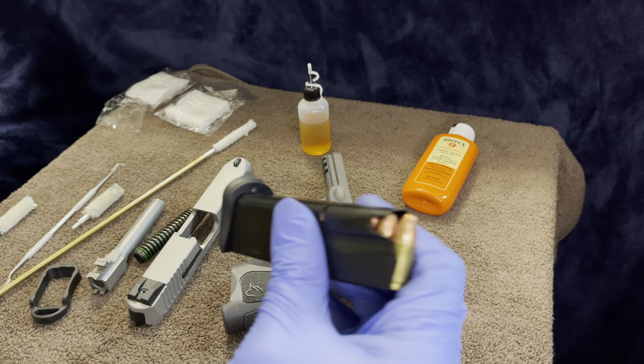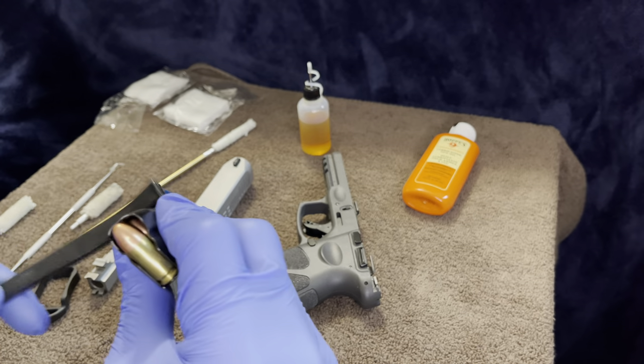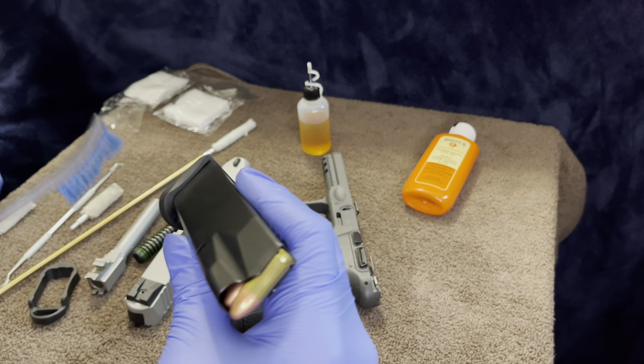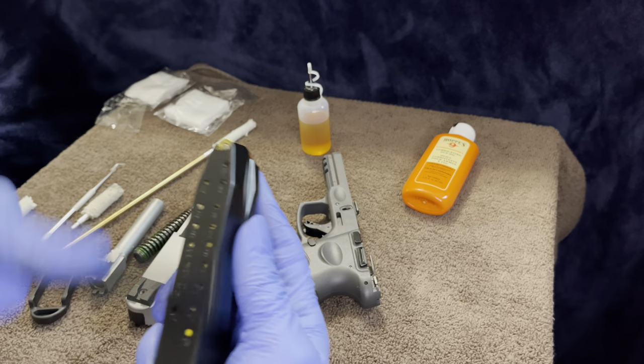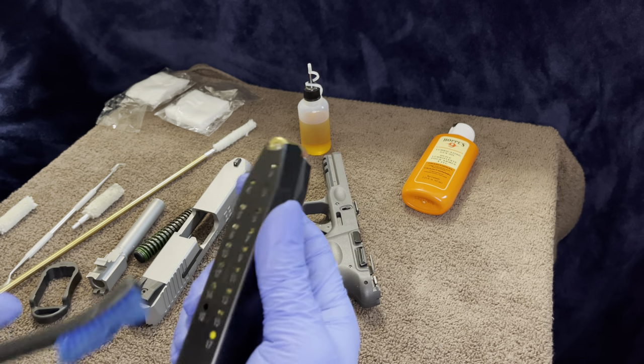A worn look is good, but a clean gun is the best gun. Like I always say — would you have your house dirty? No, I don't think so. So might as well get your gun clean as well.